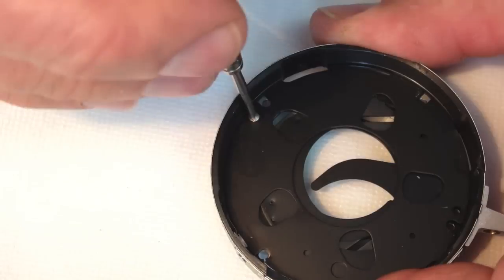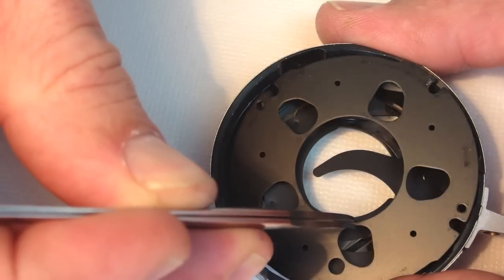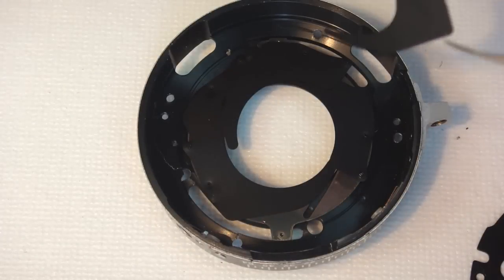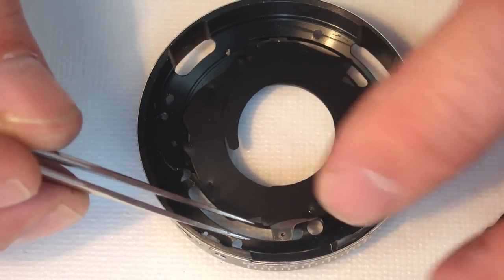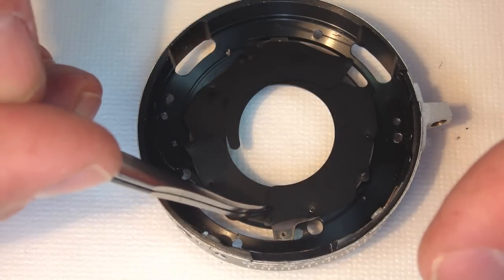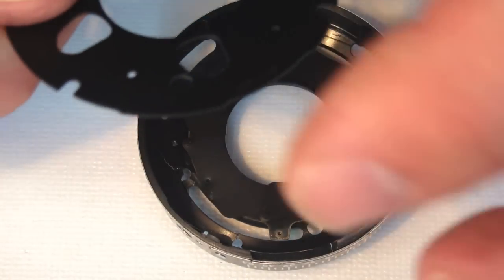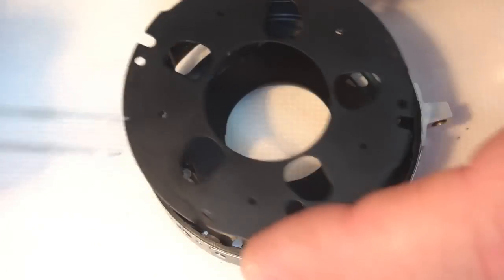Remove the screws holding the aperture cover plate. Very carefully, with a pair of tweezers, lift the aperture cover plate free. Now the blades will need to be worked into position, following the cam post to the cam slot. It takes a great deal of patience and delicacy to get the blades in the proper position. This is the hardest part of the repair — it actually took about five minutes to get those blades in the proper position.